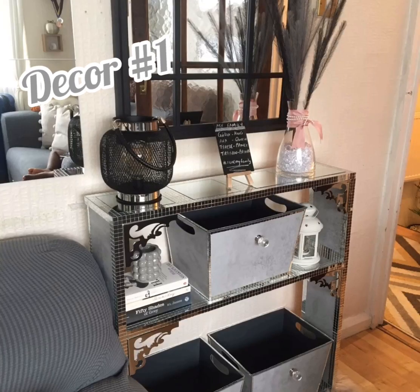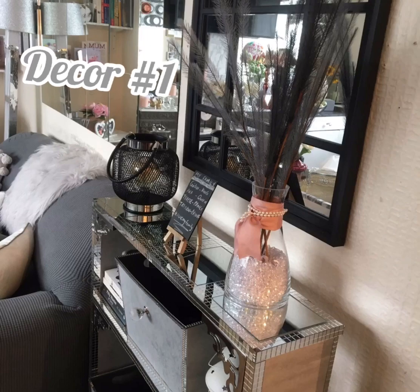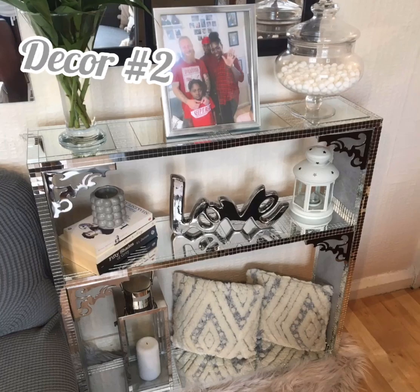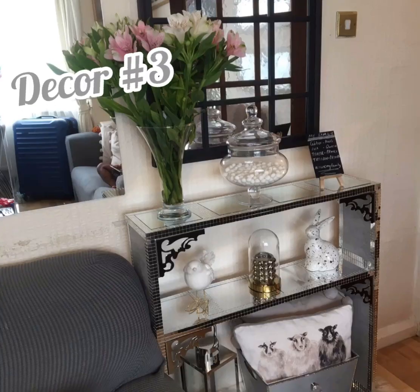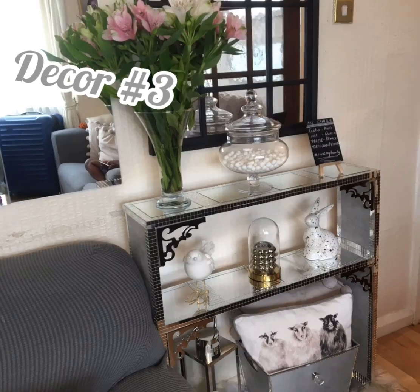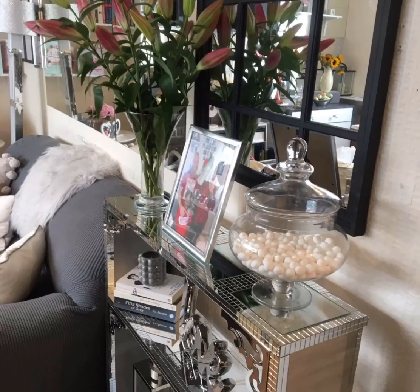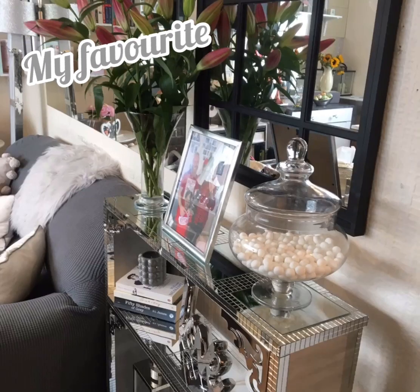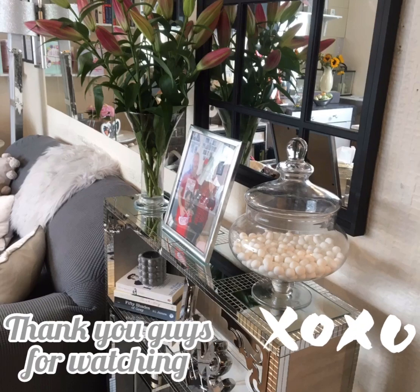Everything looks nice and I want you to tell me what you like. This is the first decor I've done, then I switched it up for a second decor, and then I did a third one — I want you guys to tell me what you think. I like them all but I'm going to tell you my favorite. This is my favorite — I love it. It shows a photo of me, Gabo, and Tyris. Thank you so much for watching. Goodbye!